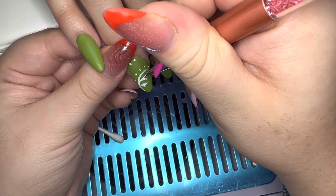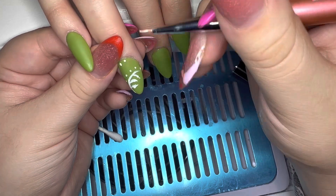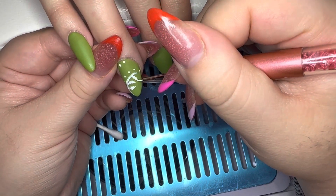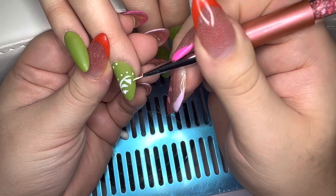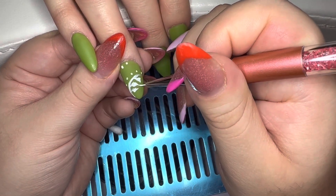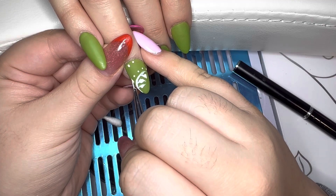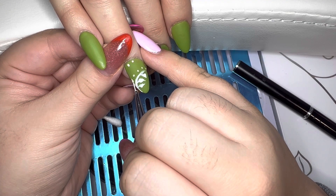I'm always going to be my harshest critic out of everybody else. My husband and my sister-in-law were telling me it looked cute, and even at the end I was still so concerned that she wasn't going to like it. There were just moments where you could see me pause and get so frustrated with myself. But enjoy the rest of this nail art.